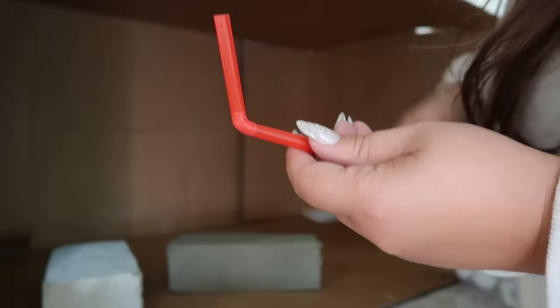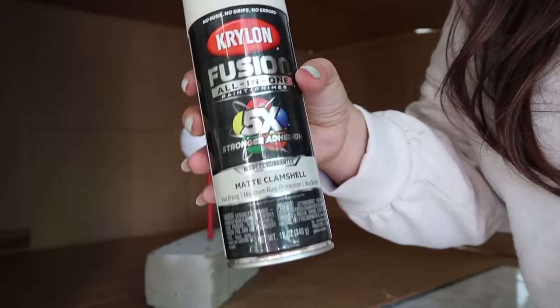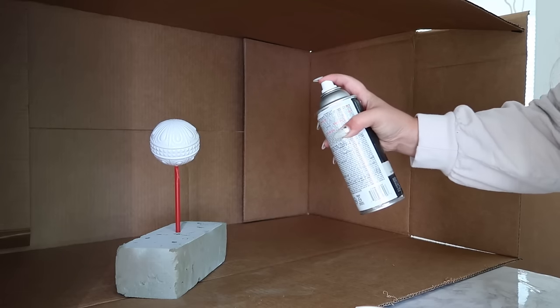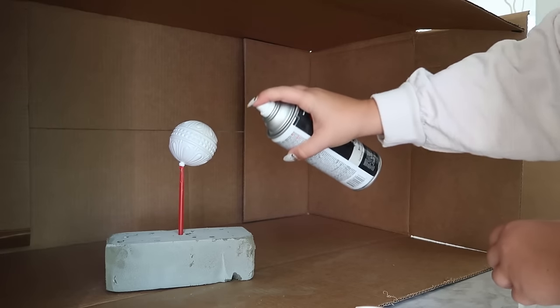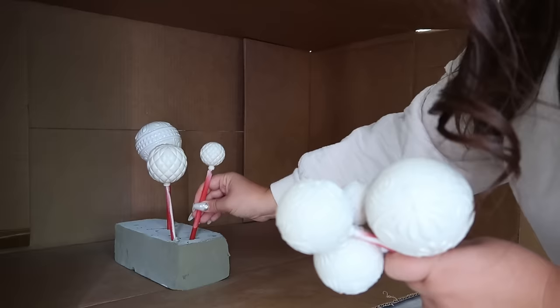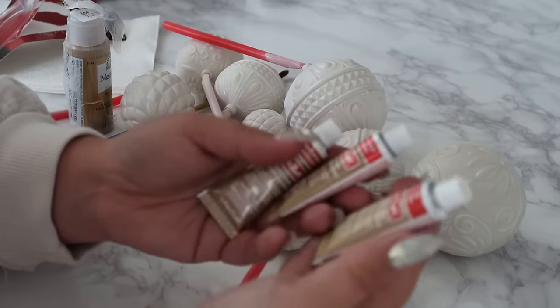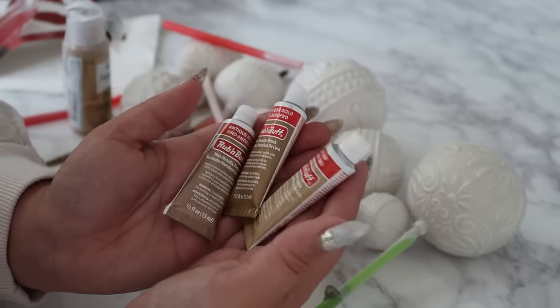I wanted my ornaments to lean towards the white color family but the original color was way too stark, so I'm using this matte clamshell spray paint from Krylon. Give it a good shake and with light sprays cover the entire ornament, then let it dry. I only gave it one coat but you can add a second layer if you missed any areas.